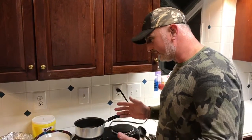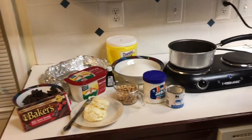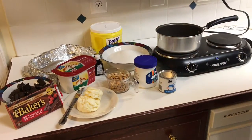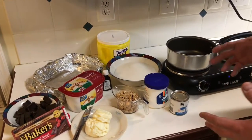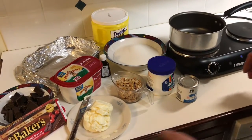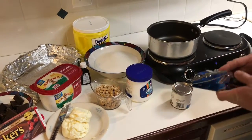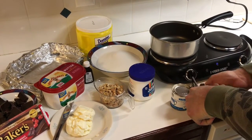I remembered that recipe for years, so tonight we're going to make it for you. I haven't made it in quite some time but we're going to give this a try. We've got all our ingredients out here on the counter, already measured. I'm not going to go over each one — we'll put the recipe at the bottom of the video. Tina is here to help keep me focused. First into the pot is the evaporated milk — the whole five-ounce can.